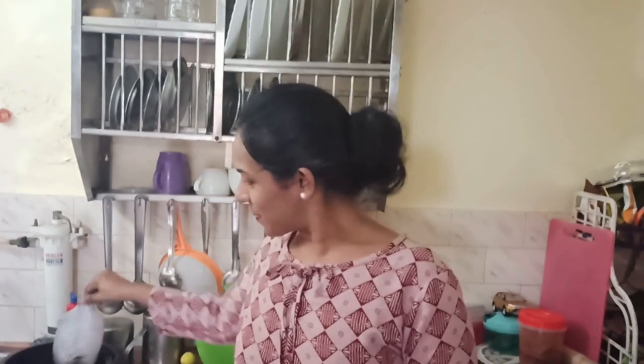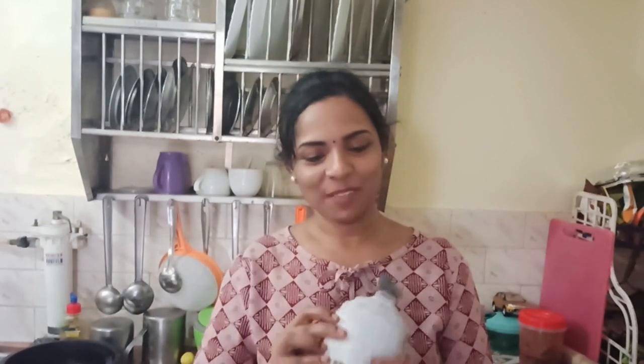Hello, welcome back to my channel. I am very happy to share this video with you. I am going to show you a special dish. Karimine is making a dish.